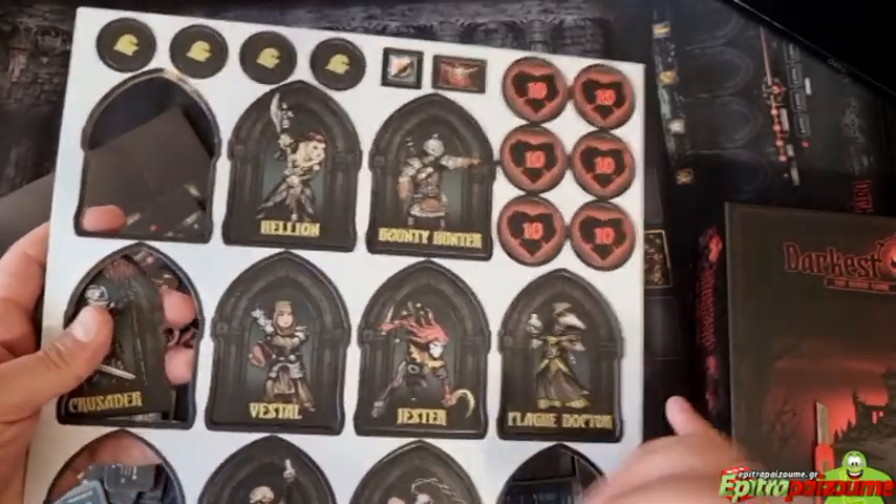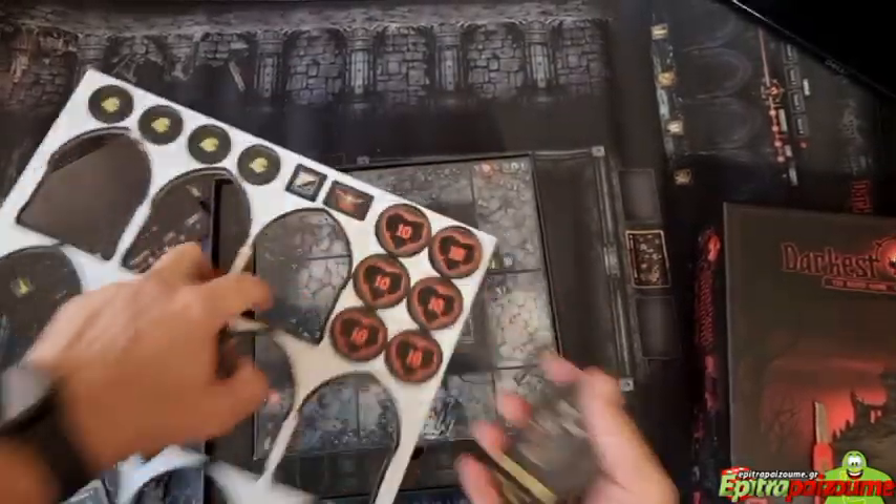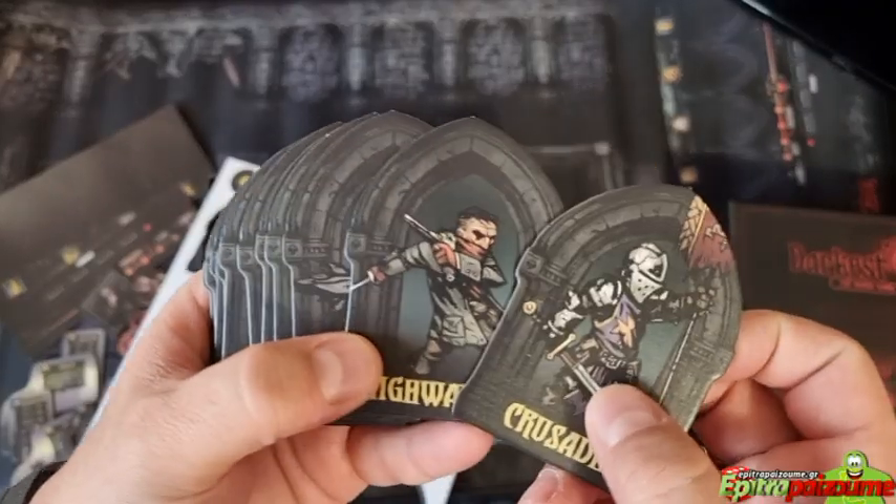These are tiles because in this game initiative is really important — who goes first is part of the tactical decisions. The art is fantastic.